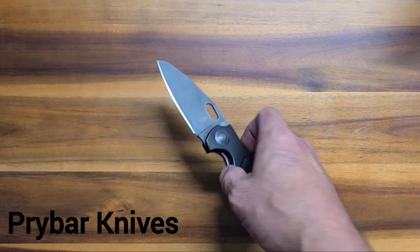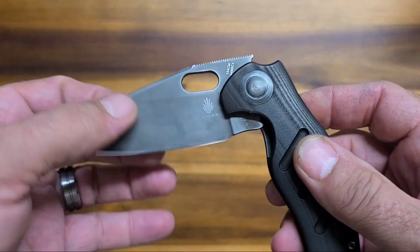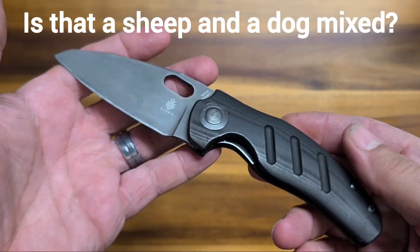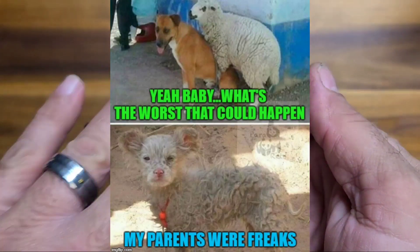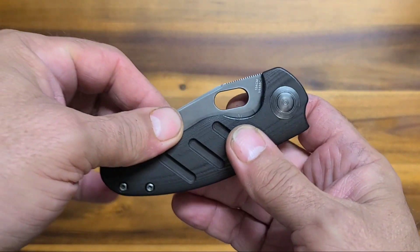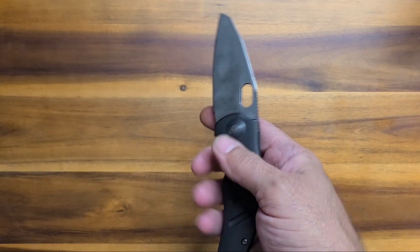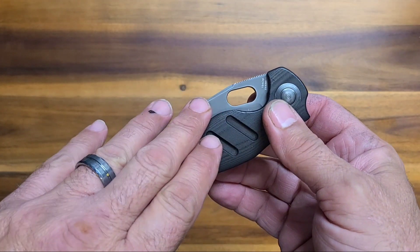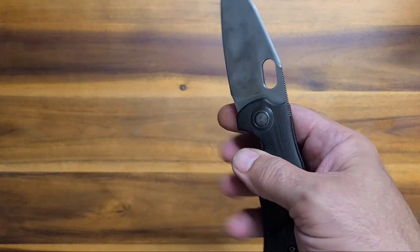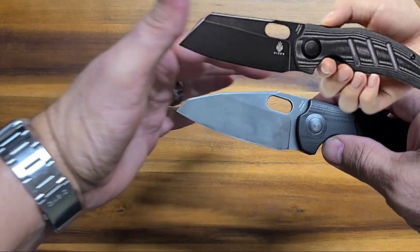What do we have here — a modified Kaiser Sheepdog. I love the Sheepdogs, they're always so smooth. This one is the Micarta with the deleted flipper, just the bean hole for opening, and man it opens nice. It had the black blade, now it's dark gray, and of course it used to be shaped like a sheepdog blade.